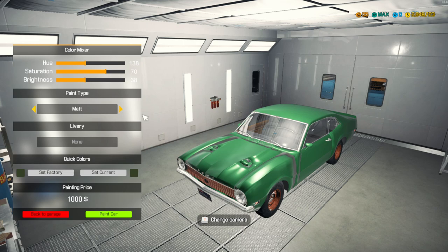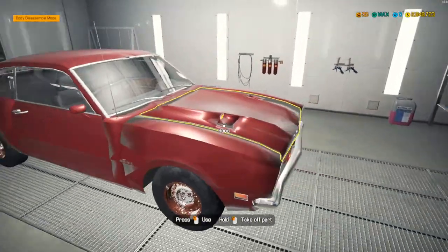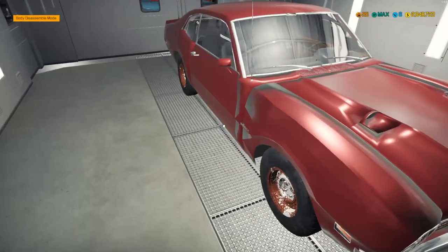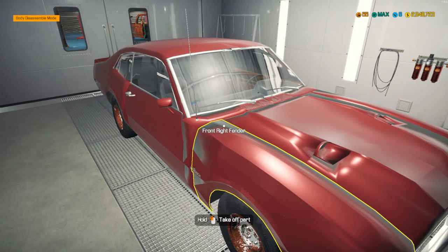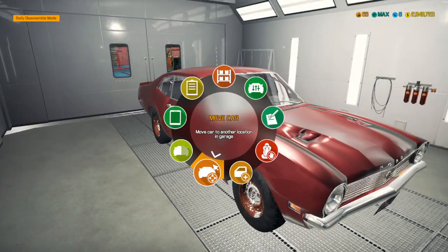We're actually going to try a matte look on this one because I think a matte look will make this look maybe the most normal I can get it. It's a purple pink — crimson. The matte look does help a little bit. It's still got these weird shading problems or something like that, but that's all right, we'll run with it.